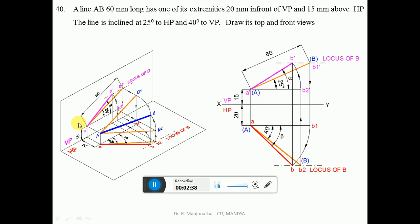Similarly, 60 mm long inclined at 40 degrees to VP — the inclination with respect to VP can be seen in HP, so we look from the top view. From point A, which is 15 mm above HP, you draw a line inclined at 40 degrees to VP, 60 mm long. When projected onto the horizontal plane, you get small a and small b2.